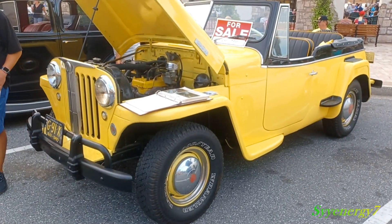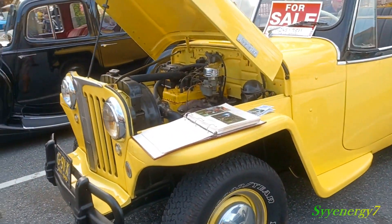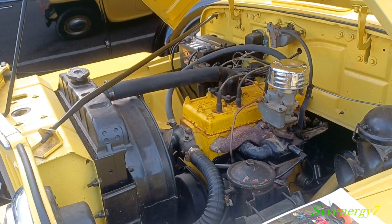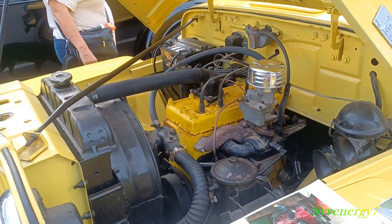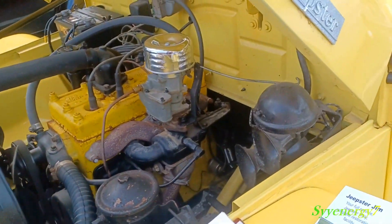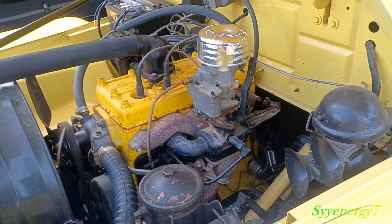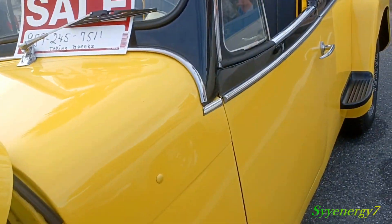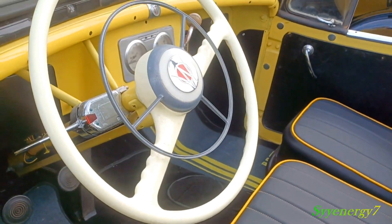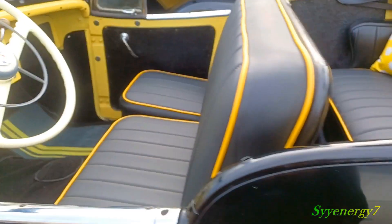Here we got a 1949 Willys Jeepster — kind of like a convertible Jeep, something a military command would use. It's got a flathead four-cylinder, no overhead valve, the valves are in the block. One barrel downdraft carburetor, that's a huge battery for this little motor. Not a lot of horsepower, but they've got gears — probably a three-speed. This is not four-wheel drive; it's more like a heavy duty utility vehicle.